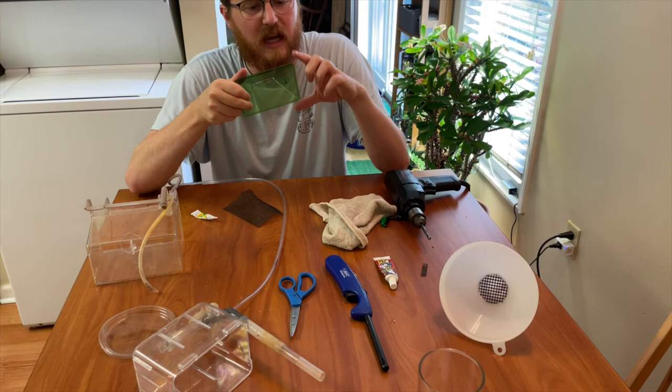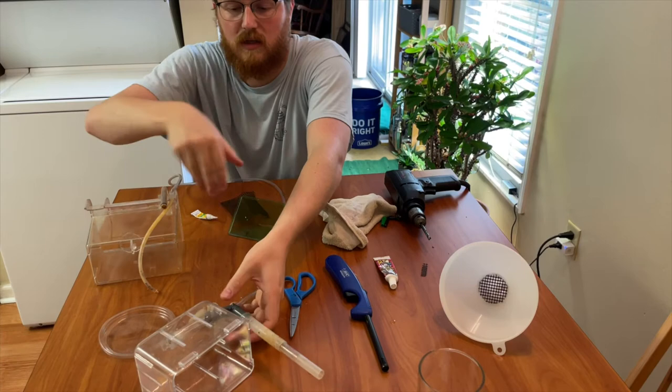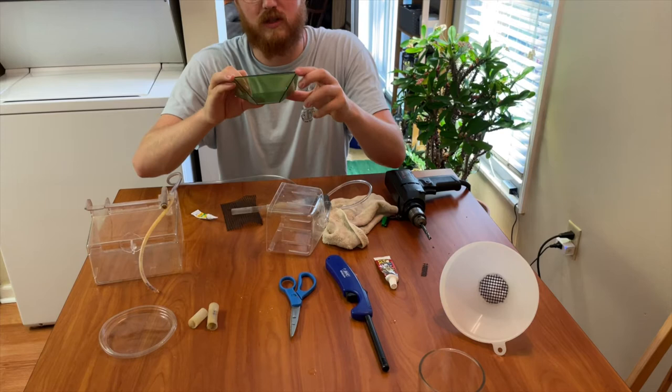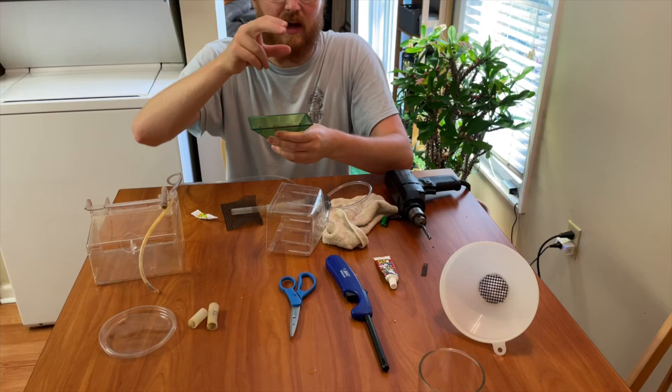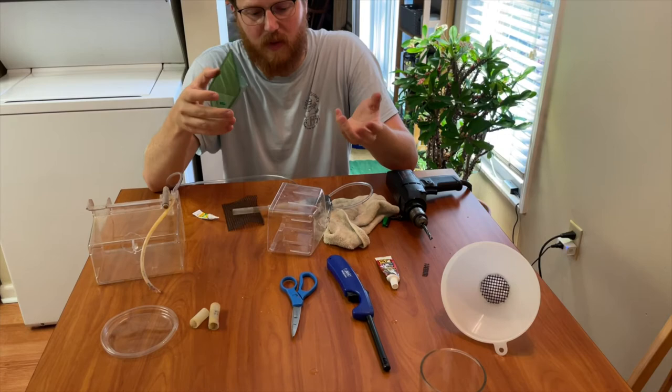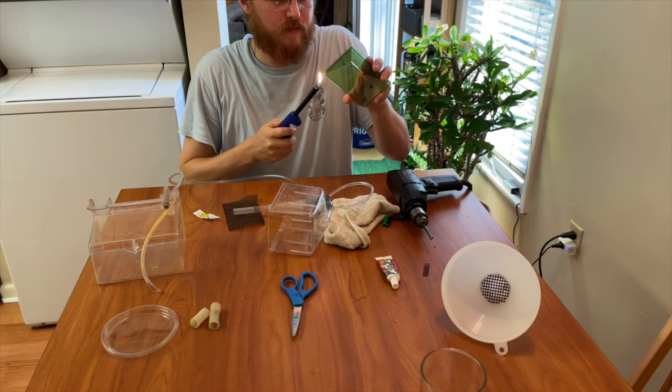One thing to note about the Penplex breeder box is that its sides fit so tightly that eggs stuck along the bottom can be difficult to get sucked up by the current. So I'm going to melt the corners slightly so that I can insert a pipette, blow water down into the corners, mix everything up, and have the eggs settle back to the center where they can get pulled out — rather than having to reach in with my hands.